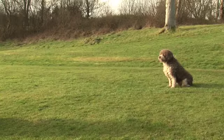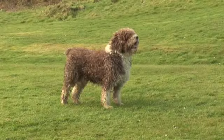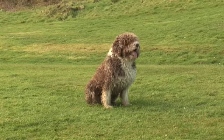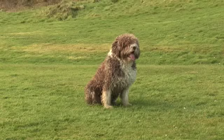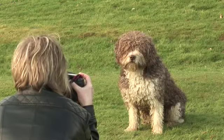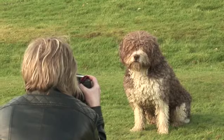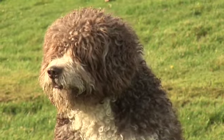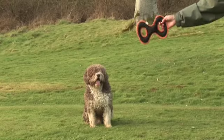Now we need to pose our dog. For a head and shoulders portrait we want the dog to be sitting, as this gives the most pleasing outline to the head and shoulders. It is important to get the camera down to the same level as the dog. We can get the dog to look in the direction we want by using a favourite toy to get his attention.